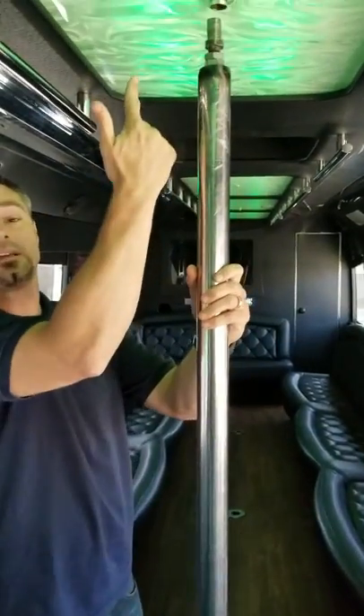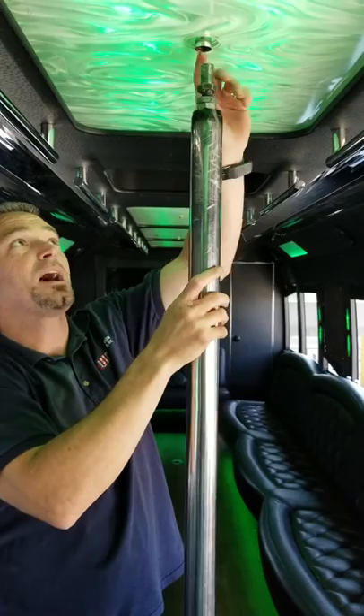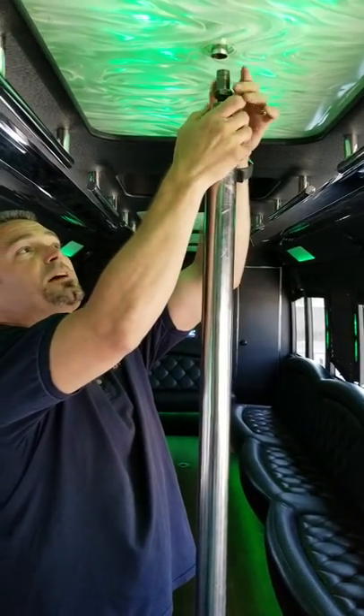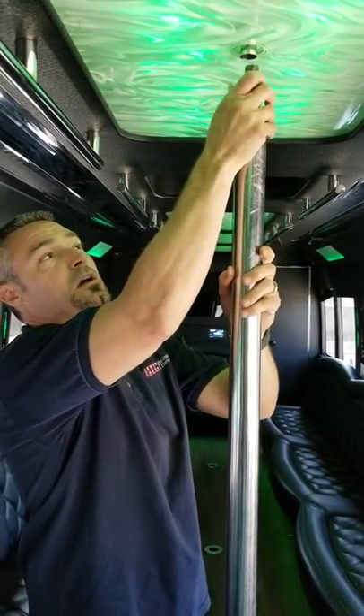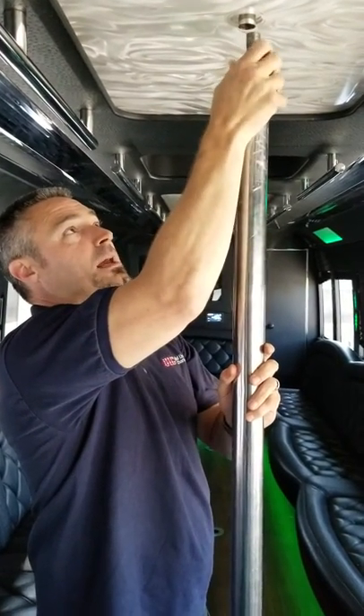The second thing you got to do is connect the top of the pole to the rivet up at the top. The way you do that is start by twisting this clockwise, or to the right, and the pole will start moving up until you get it all the way in there.